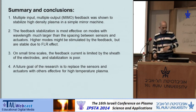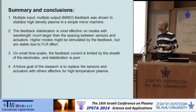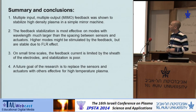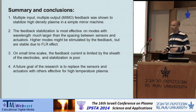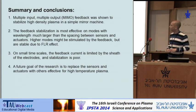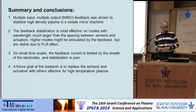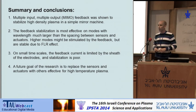To conclude, multiple-input multiple-output feedback was shown to stabilize high-density plasma in a simple mirror machine. The feedback stabilization is most effective on modes with wavelengths much larger than the spacing between the sensors, like M=1. High modes are not stabilized and are even destabilized by the feedback, but in our system and in fusion-relevant devices these modes are usually stabilized by finite Larmor radius and other effects. On small timescales, the feedback current is limited by the sheath of the detectors, and therefore the stabilization is poor. We hope in the near future to replace the sensors and actuators with other techniques more relevant to a hot plasma and to fusion machines.